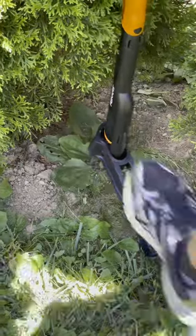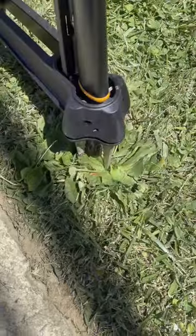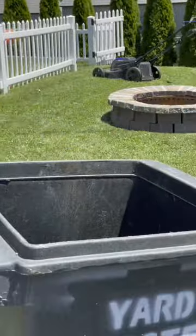As long as you aim for the center of the weed, you can reliably pull up the roots along with the entire plant. That way you can get rid of the weeds once and for all. It's effective on your lawn, dirt, and sometimes the mulch, but if you need to go into the rocks, this is a no-go.